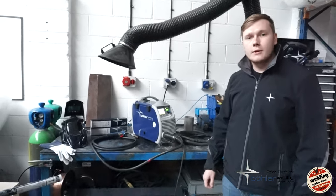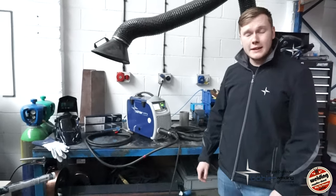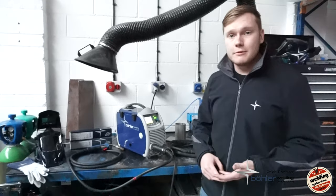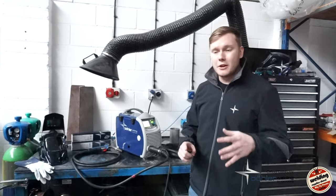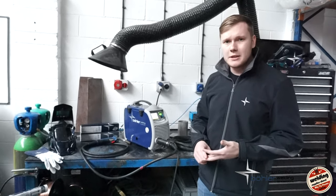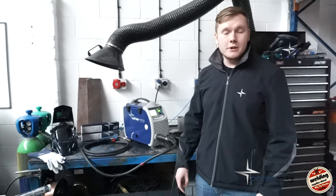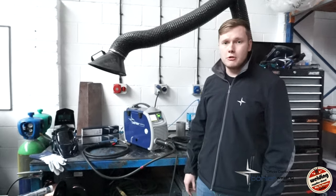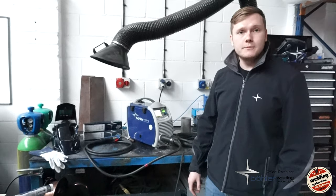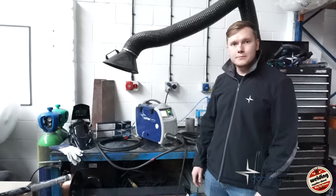These are built in Italy, correct? Yes — Selco, who are now part of the Bowler Welding group, have been building on the same site in Cittadella since the early 80s. So there's a lot of pedigree in these machines. They're new to the UK market but particularly over in Europe, Selco have always had a very good name — especially for backup and service. I could see these really being a big contender for the likes of ESAB and Lincoln.